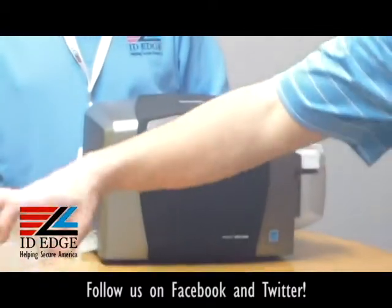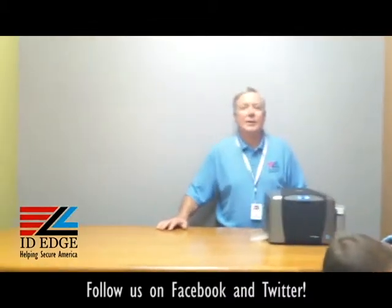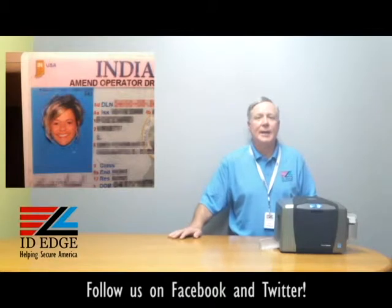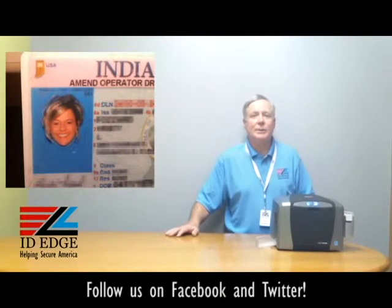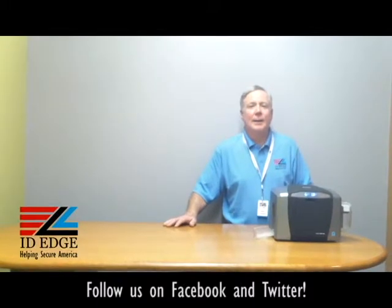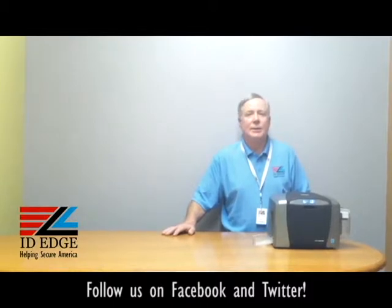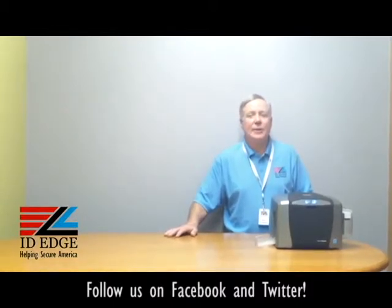Now you're good to go. Thanks, Douglas. As promised, here's the bad photo ID of the day. If you have any questions, submit them to us on our website or Facebook. Our website is idedge.com and our phone number is 1-800-798-3343. Give us a call and we'll help you with the correct printer selection. We also service printers, so anything you need in the photo ID area, give us a call and let us help you out.